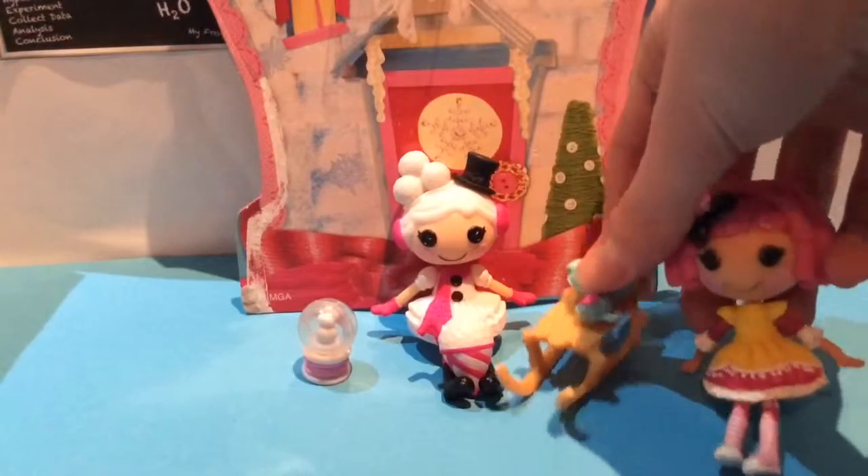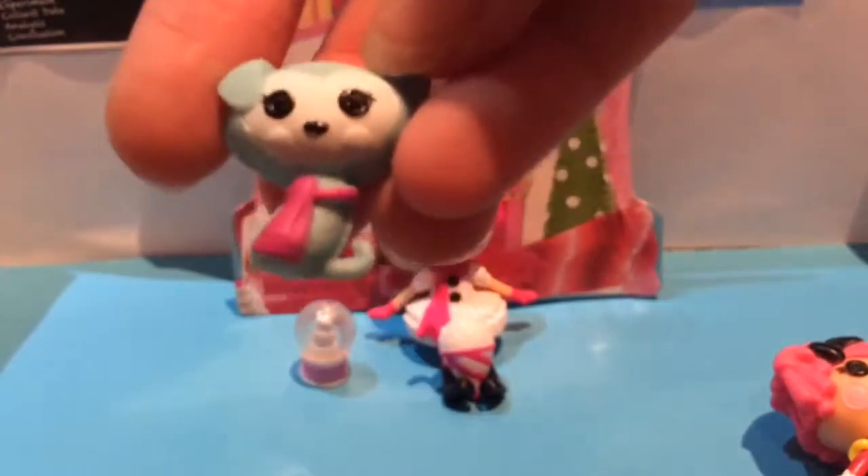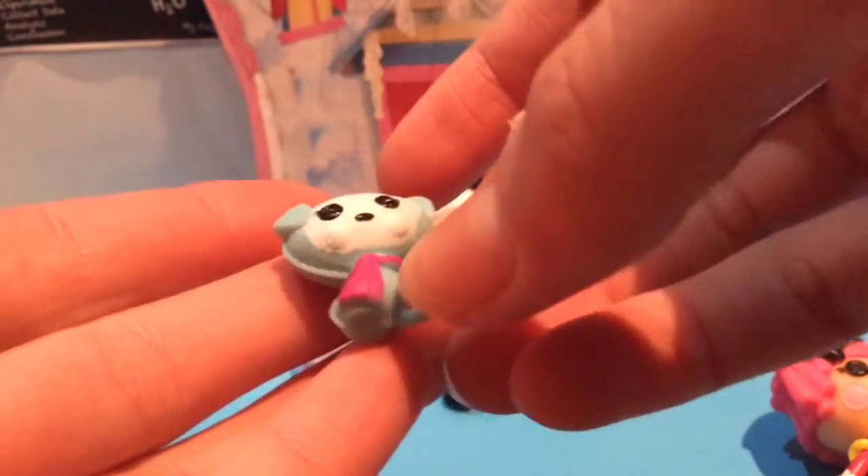Now let's look at the dog and the sludge. The dog is like a little husky — it's blue with a white face and a little pink scarf on. It's got one ear up and one ear down, little white paws and a black nose. This dog is really cute — I think it's the third mini dog we have, but don't quote me on that.